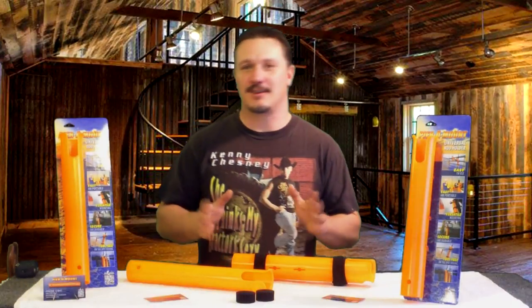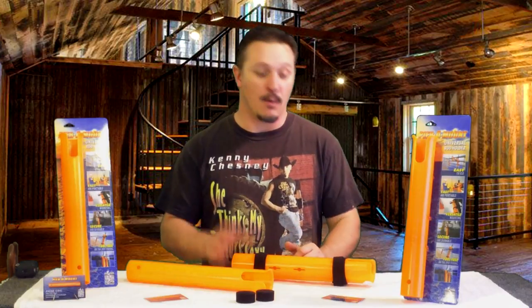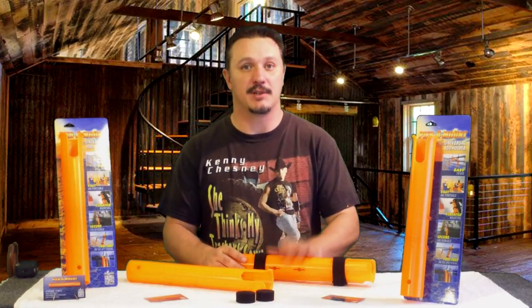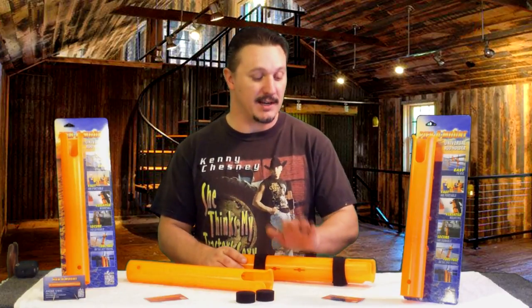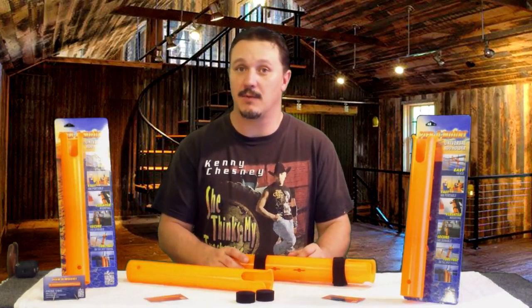As you can see, there are tons of applications that this particular rod holder can be used for. We are really excited to be able to use it, and we appreciate the contribution from Pyramount for allowing us to use it and do a video with it.